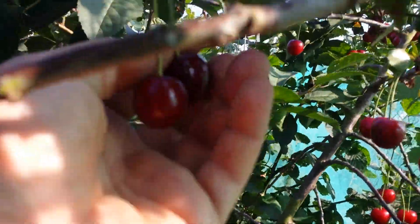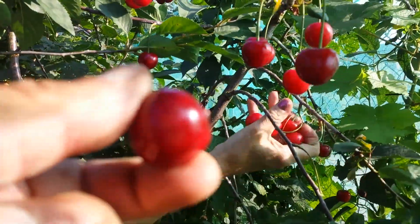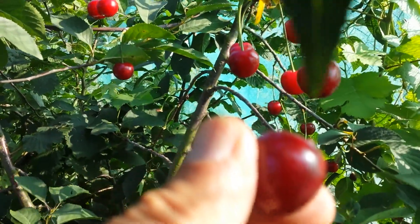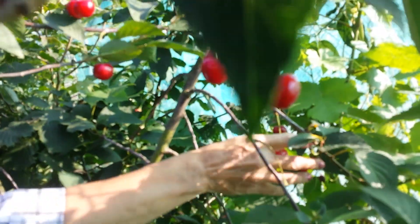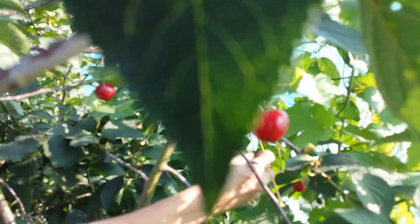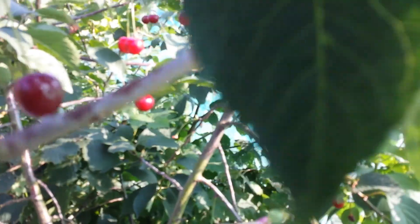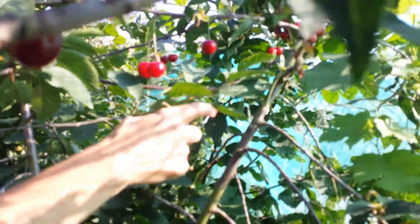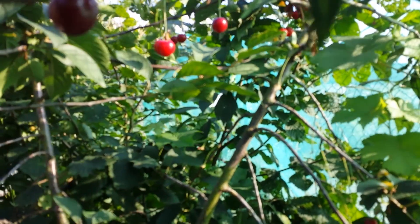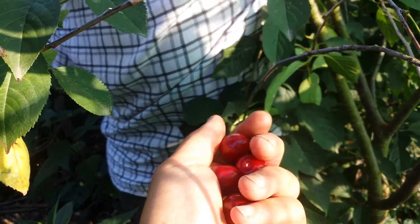This one is really dark. Much juicier, and the acidity is a little bit higher than the other two we have. And what you can see — I'm surprised — this morello cherry is really juicy; it leaves a stain.